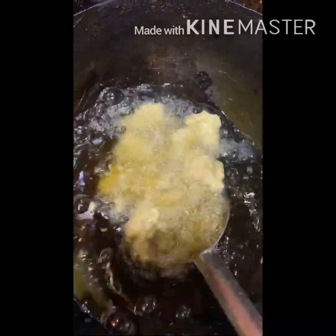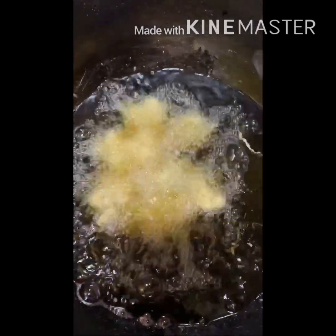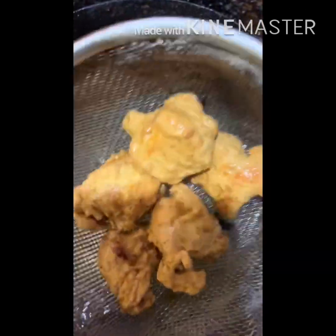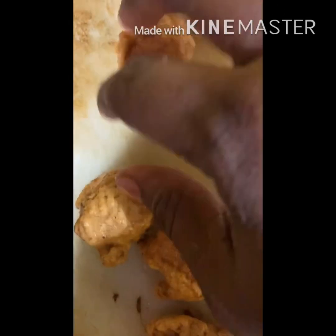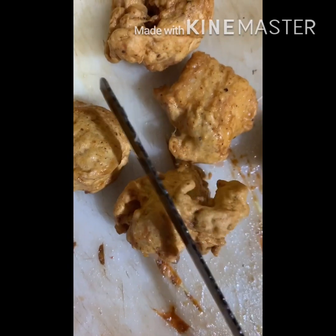Let it fry — we need to wait until it's ready. Now as you can see, our pakora is ready.